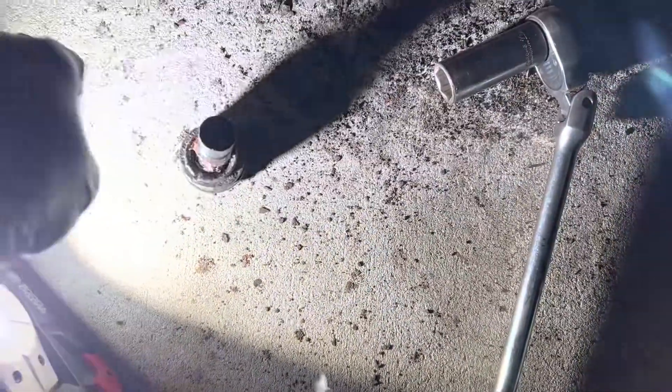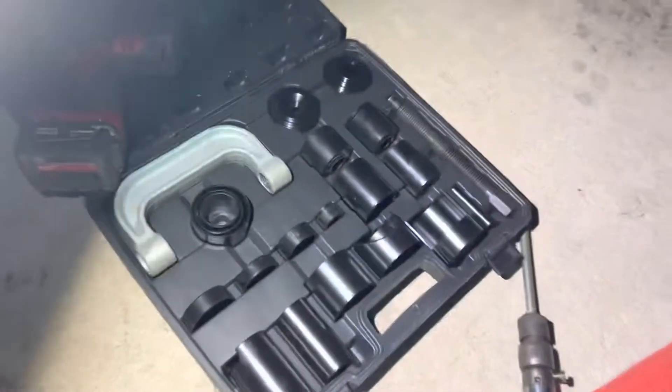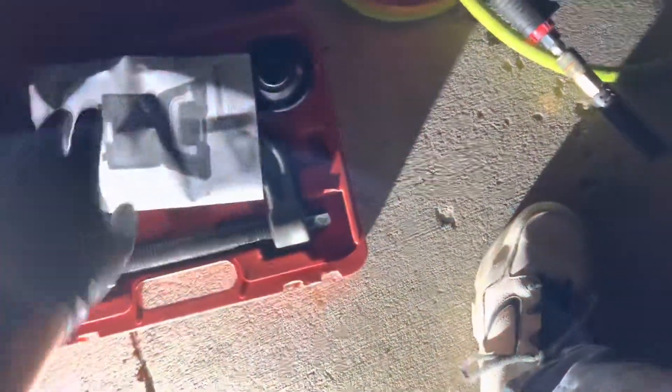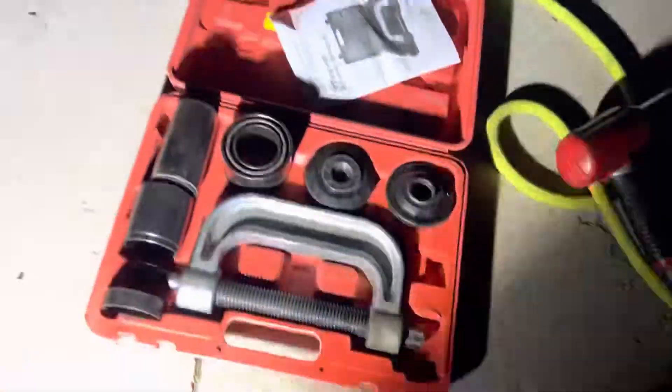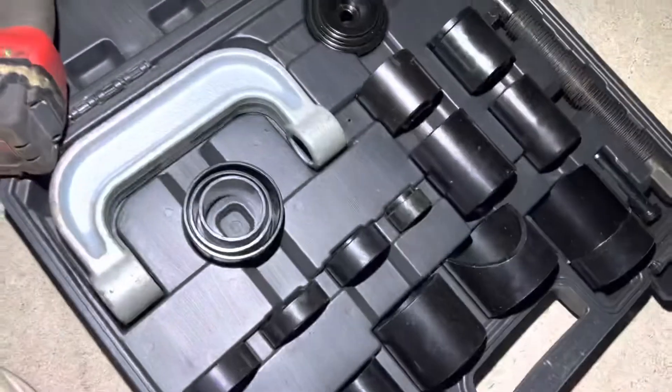Sorry it's dark out, but the old one sits in like this and just pressed up like that. The main point of this video: you'll have a ball joint kit that looks something like this, or if you go to a parts store they'll have one like this. Here's the problem — both of these, the smallest cup is too big.